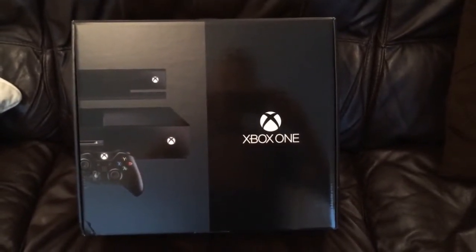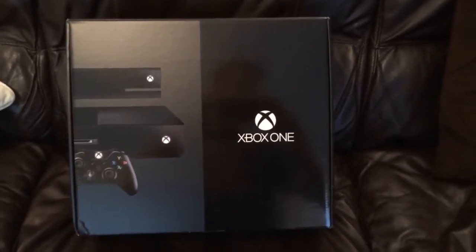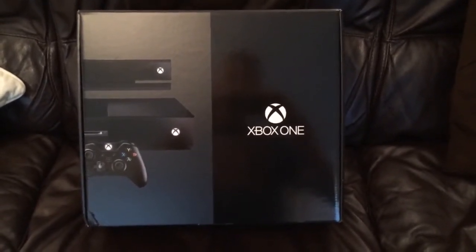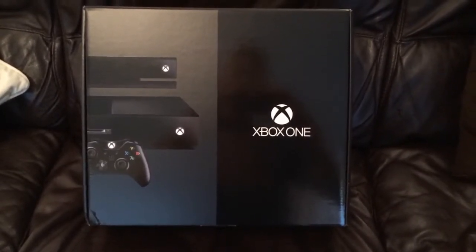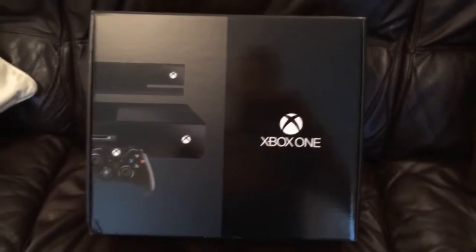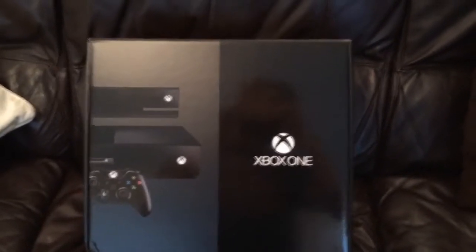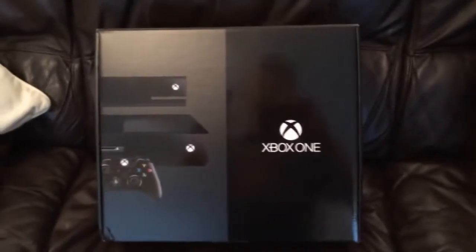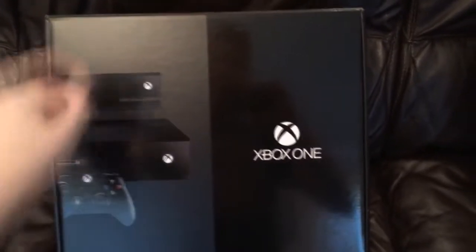Hey guys, how's it going? Chez back again with another video and what I've got for you today is an Xbox One unboxing. It's literally just arrived through the post, so I'm going to crack into this. We'll have a look what's inside the box and go through the different things one by one. It is the day one edition. I will apologise in advance for any dodgy amateurish camera work — I'm having to film it on my iPhone 5S. As you can see we've got Kinect, the console and the controller on the front.